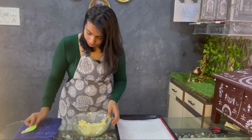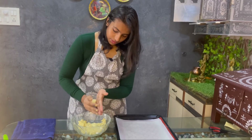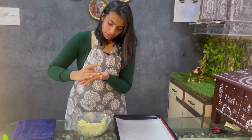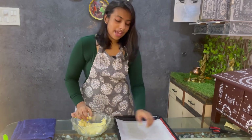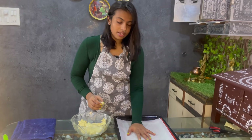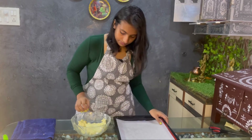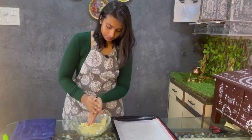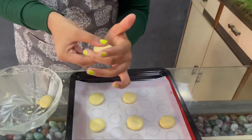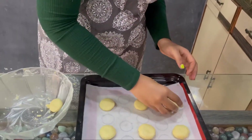Now we are just going to make small balls, press them a little, one by one. I have a silicon sheet here with butter paper placed on top of it. I am just going to put them on the silicon sheet, press each one a little, make a shape with my fingers, and then keep it.